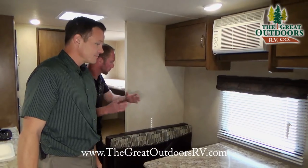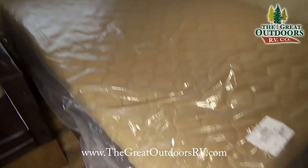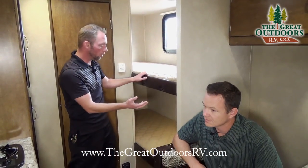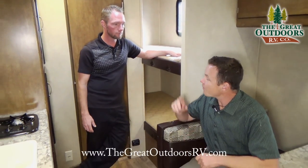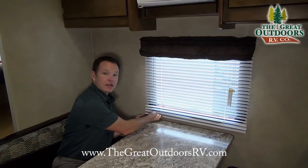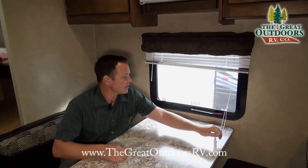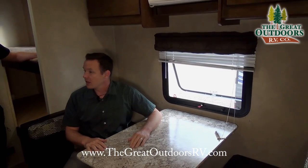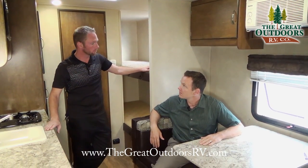In a camper this size, you've got tons of sleeping room: a regular queen bed, the dinette that converts to a bed, and a couple of really nice bunks that are comfortable for kids and most adults. There are four windows, three of which are emergency exit windows. They also feature nice mini blinds and can open outward, so you can get fresh air moving through even while it's raining outside.